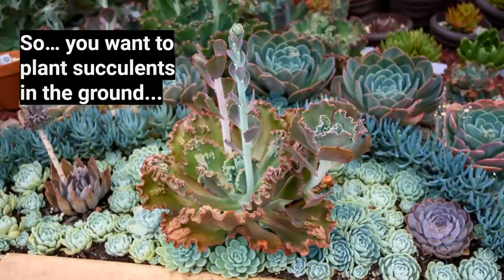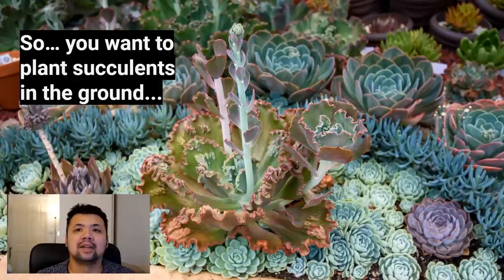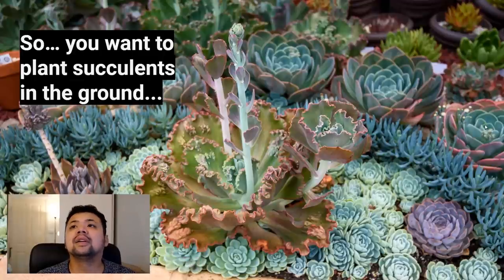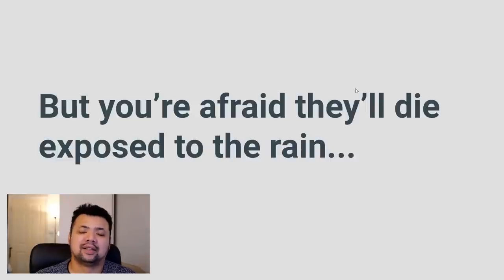So you want to plant succulents in the ground. This photo was taken a few years ago — a ground arrangement I made. In the middle is an Echeveria Monaloa surrounded by a clump of Echeveria elegans, a line of Senecio serpens, Echeveria imbricata, free leaves at the back, some Agavoides hybrids. If you wanted to do something similar but you're afraid the plants will die exposed to rain, keep watching.